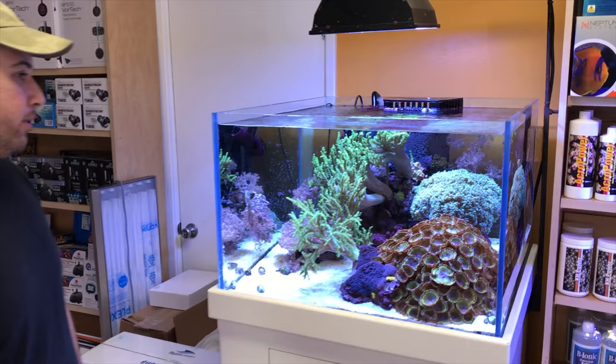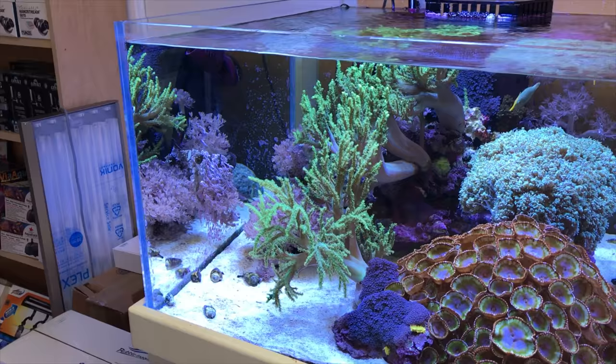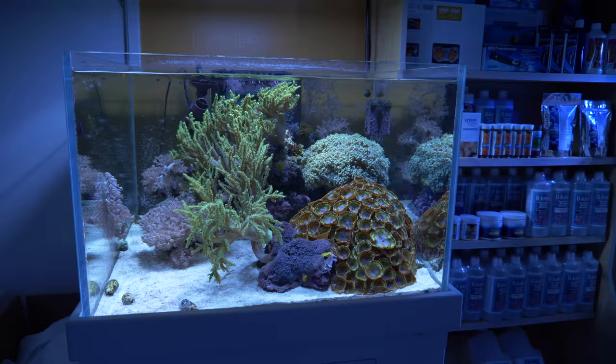This tank is definitely an example of hitting the nail on the head as far as minimal live rock goes. The corals are the aquascape, and it's just so nice. This thing is a perfect height and a really great aquascape.